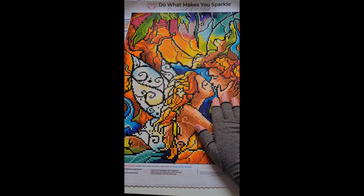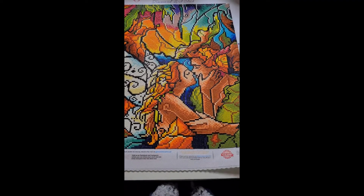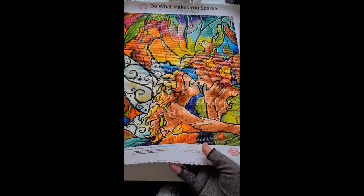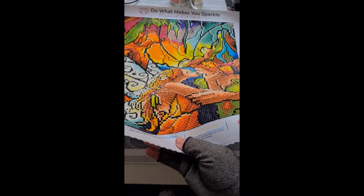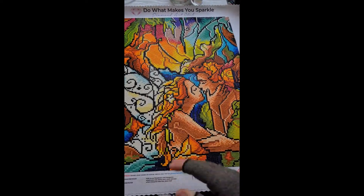I love the finish. There are no ABs in this canvas whatsoever — this is all just pure normal squares. Look at that shimmer! I'm so sorry that I can't do much, but that is a really nice shimmer.